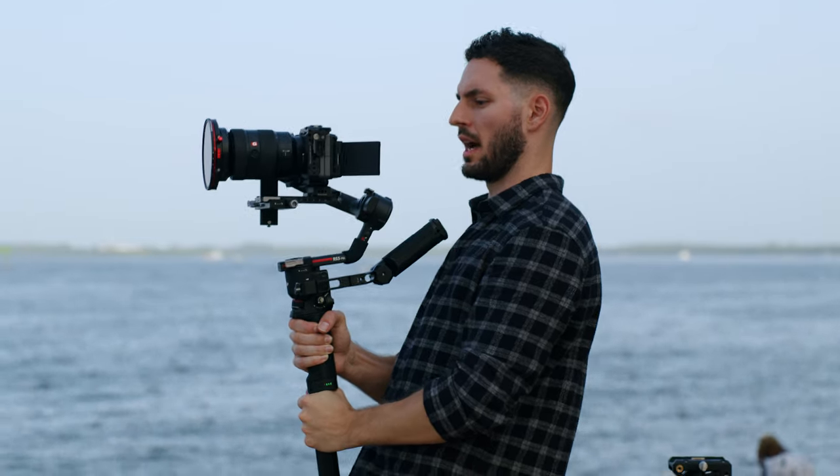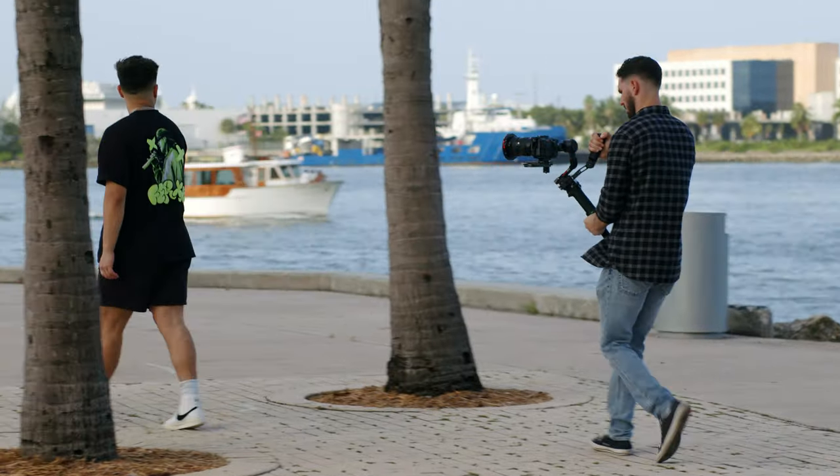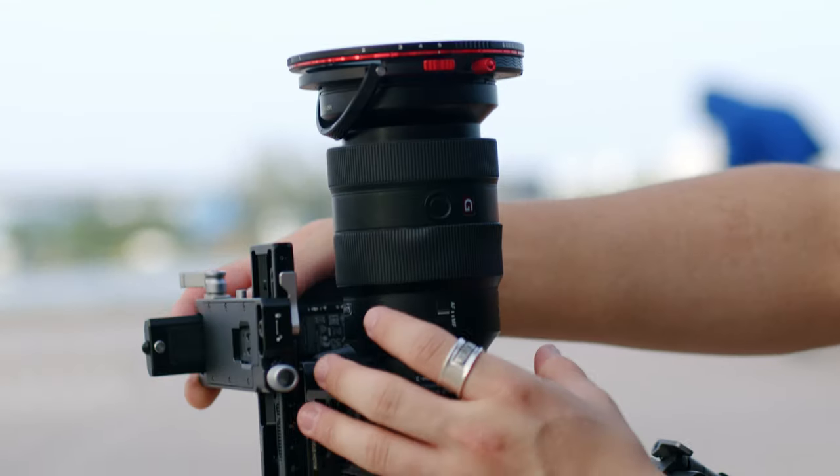We just shot with the gimbal on both the FX3 and the Blackmagic Pocket 6K. I shot on the FX3, my boy over here shot on the Pocket 6K, and I'm going to tell you what I think about the FX3. I noticed that it was pretty easy and lightweight on the gimbal, and it was really easy to set up. And then having the ability to have that autofocus following Alex throughout the shot made it extremely easy. Now, I'm not a gimbal guy — I'm mostly a handheld guy — but I felt like it was a lot easier to get the shot.